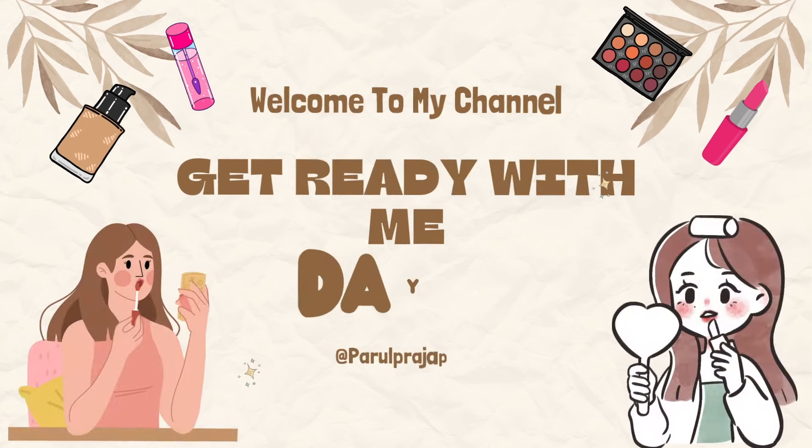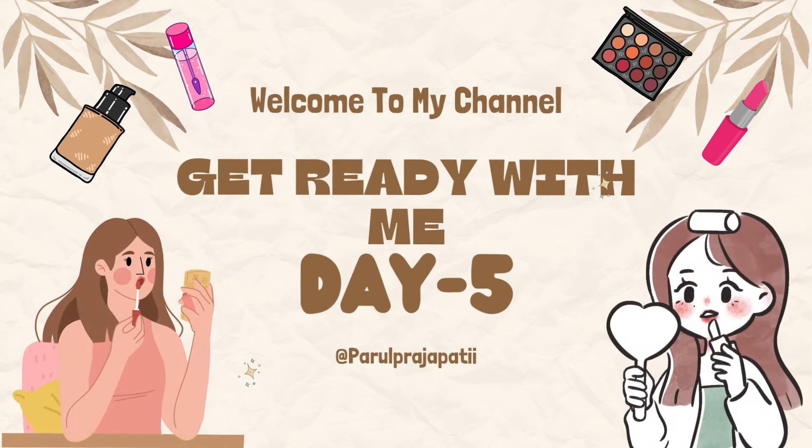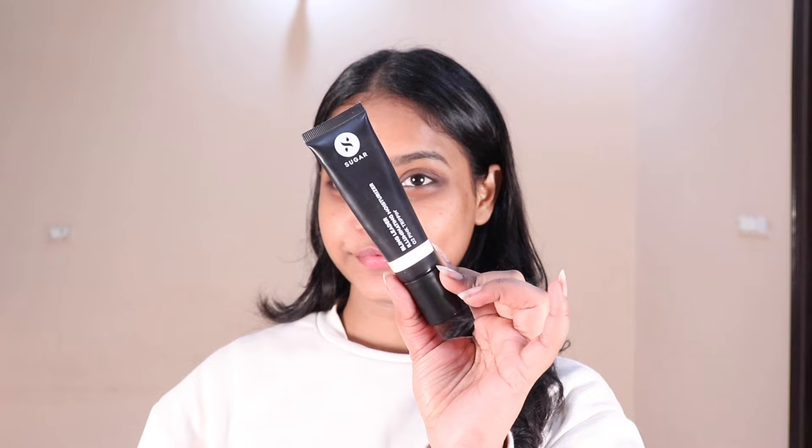Hi guys, welcome back to a brand new video. I am Parol and today I'm doing a dewy and minimal makeup look for winters. So without any further ado, let's get started. I've done my skincare first.